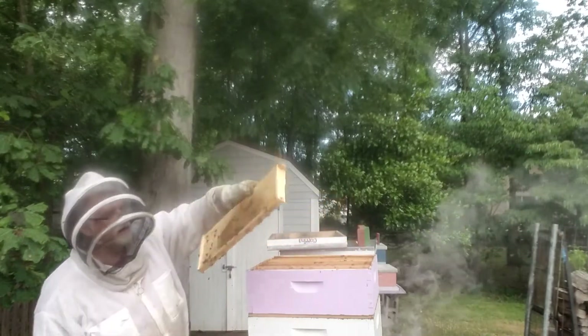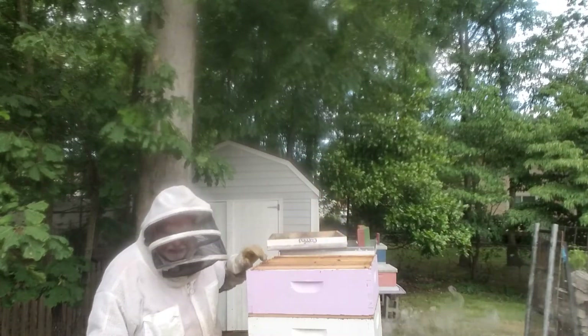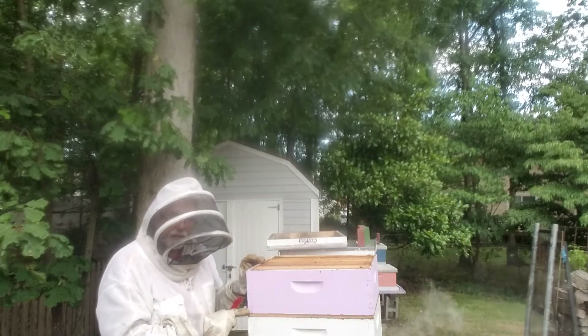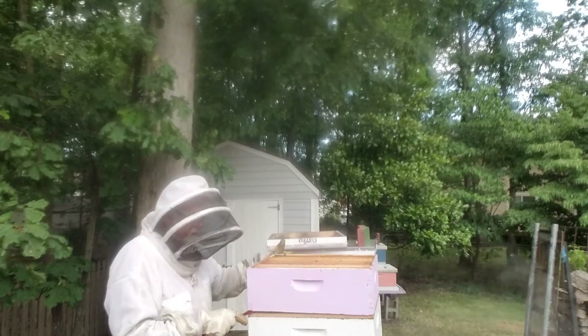This is some older comb - nothing's really happened to it but they've been working hard. I've only put this on maybe about a week or so. After I extract this honey, I'm going to put the box back on because I want them to continue to fill it up, and if there's any left over I want them to have their own honey.